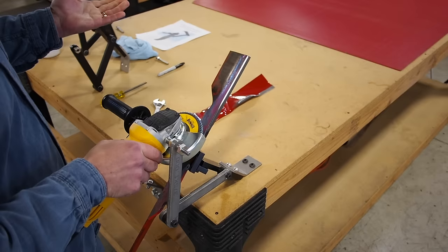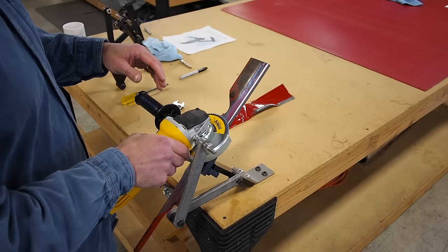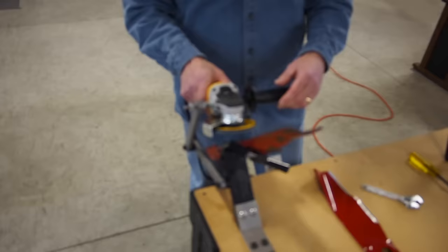Now the first time you do your blades, there is a very high probability that the angle is not going to be right unless they're brand new, because someone else has ground on them or you ground on them or whatever. So it's going to take you a little bit longer to establish this edge. But after this angle is ground correctly, it literally takes two or three strokes to bring this blade back to sharpness because you're maintaining the angle.